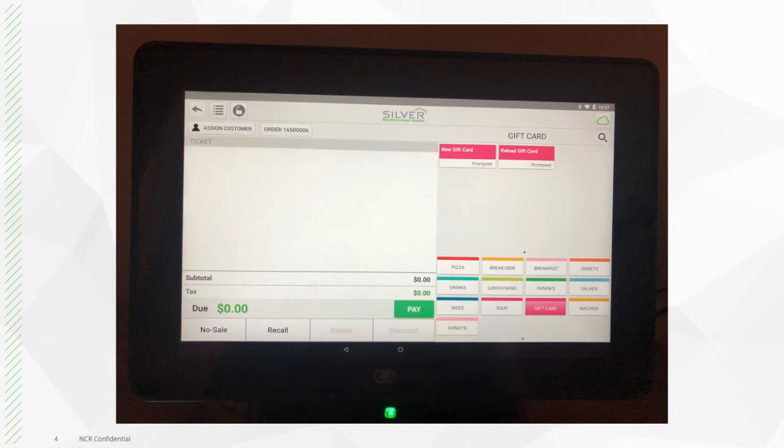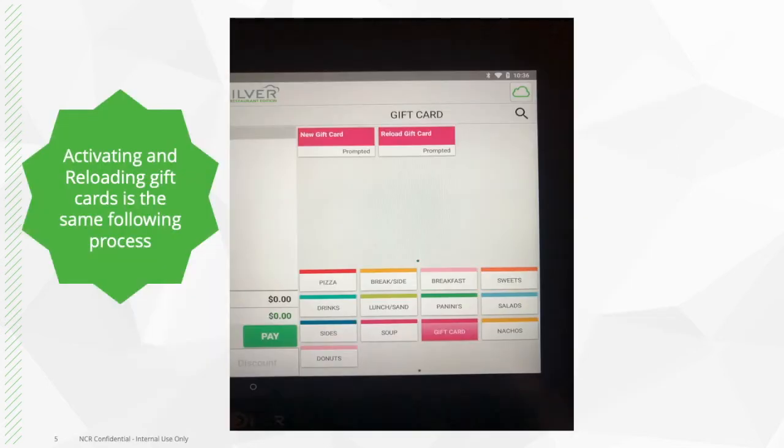Once you click on the gift card category, you will see two options: new gift card and reload gift card. You will use new gift card when giving out and activating a new gift card for customers. You will use reload gift card when putting more money onto an existing gift card. Keep in mind that the checkout process for both options is the same. I will use new gift card as an example of that process.